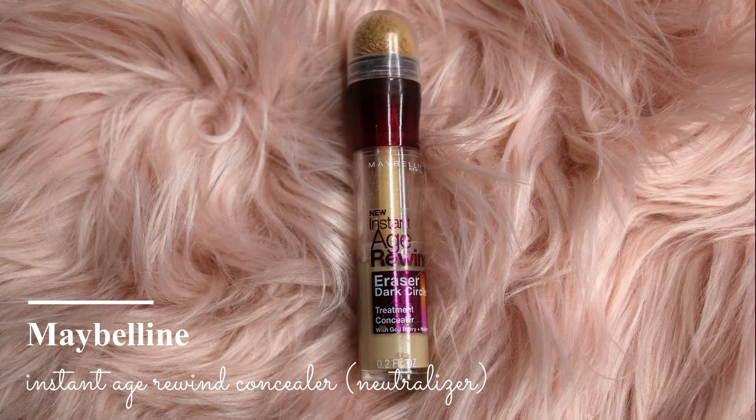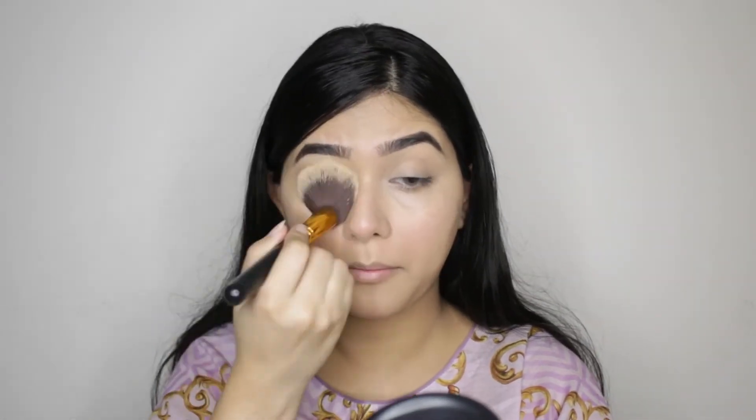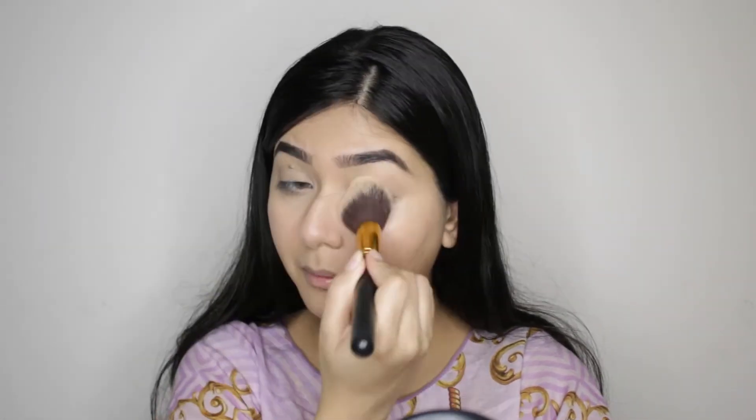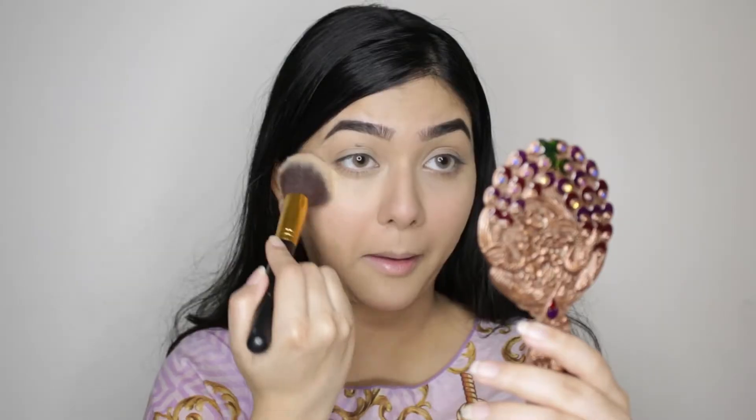For concealer I'm using my concealer. I'm going to set my under eye using MAC blotting powder. For highlighting my under eyes and contouring my face I'm going to use this palette from MAC — it's their highlight and contour palette.